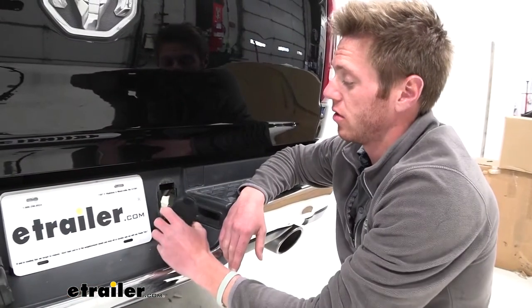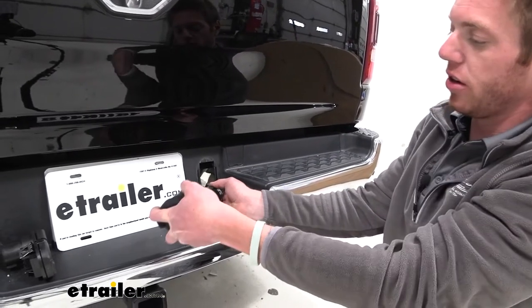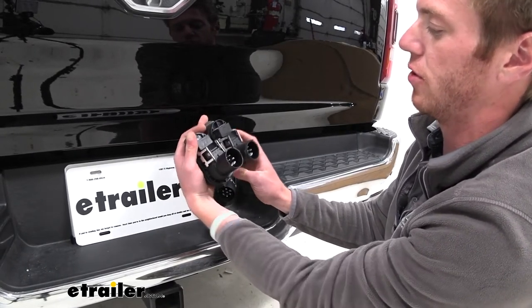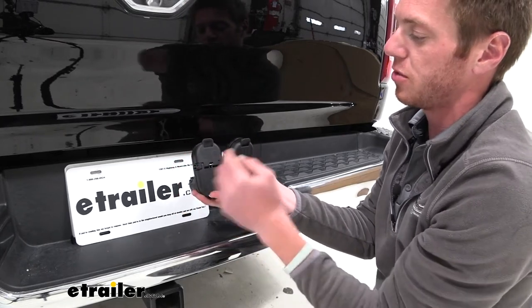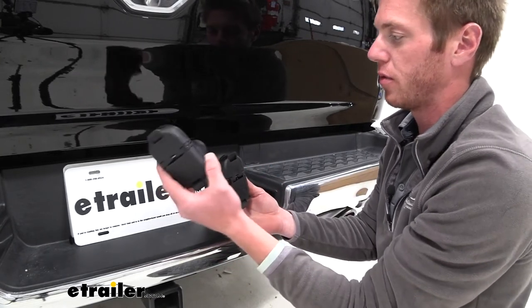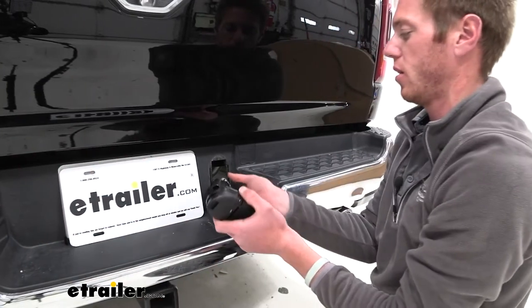Now with it out, it's pretty easy. All we have to do is push down on this tab here and kind of wiggle it loose. Now you guys can see the similarities between the two. The only difference really is just the symbols on the front plate here, and that's just because it's not going to be an OEM replacement — it's going to look exactly the same, but it's not going to be from the factory.